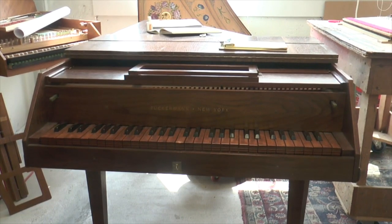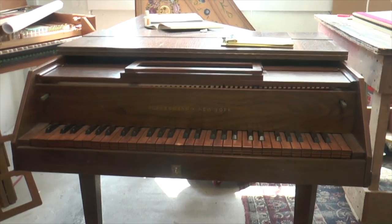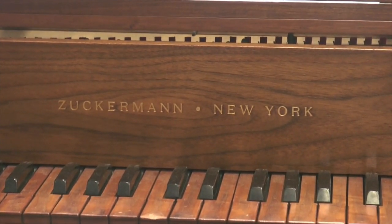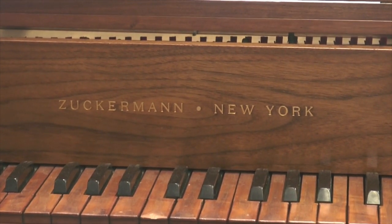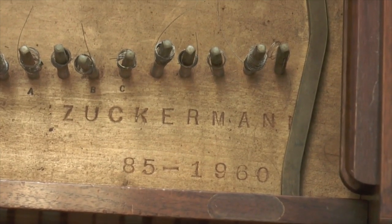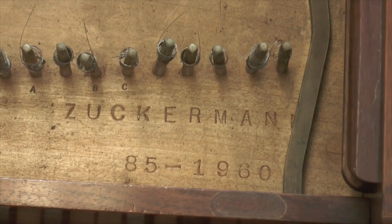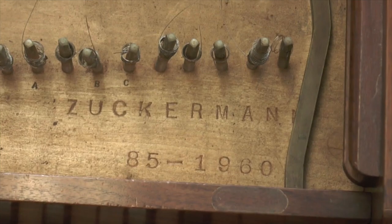One of the ways you can tell that this instrument was built by Zuckerman and not sold as a kit is by looking at the name batten. The name batten will say 'Zuckerman New York,' which means that it was built in Zuckerman's New York shop, which existed in the 1960s. Another way you can tell is by looking at the serial number on the rest plank. Here the serial number says 85 1960, which means that this instrument was built in 1960.